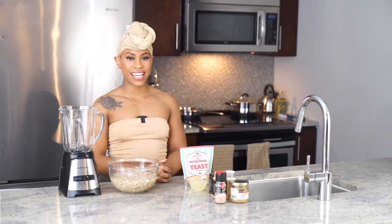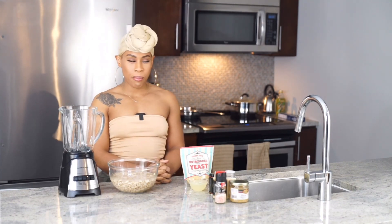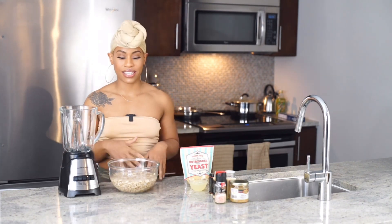Hey guys, it's beautyfitdesi and today I'm gonna show you guys how to make a vegan alfredo pasta. This pasta is gonna be made from scratch — we're making our own sauce out of raw ingredients, so let's just go ahead and get started because I'm hungry.